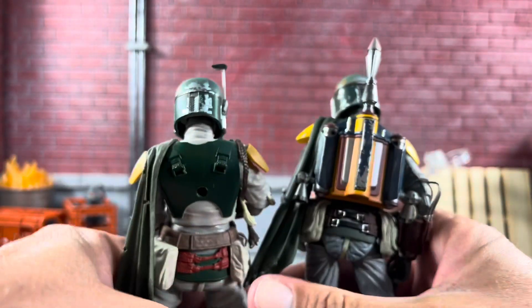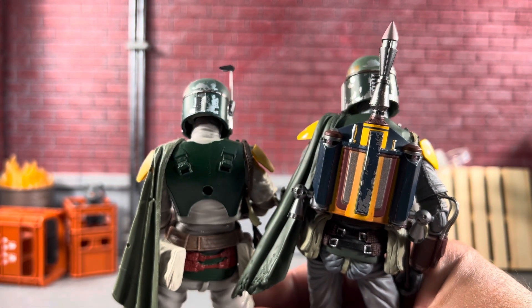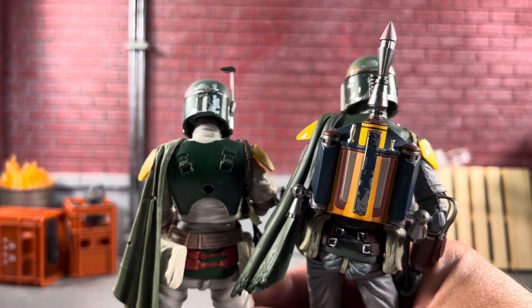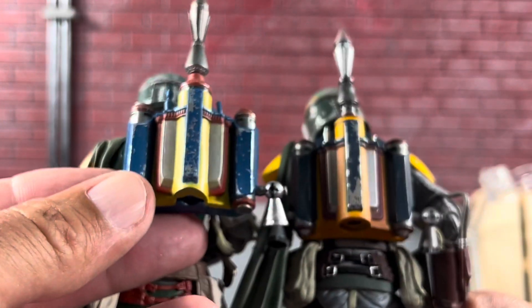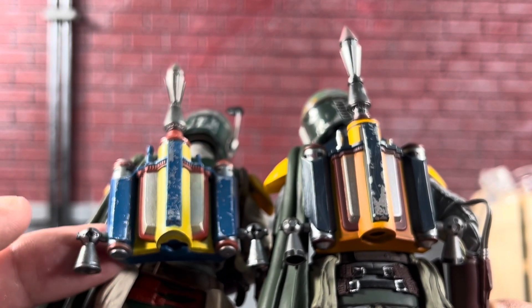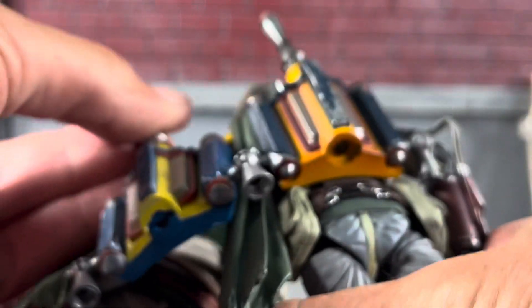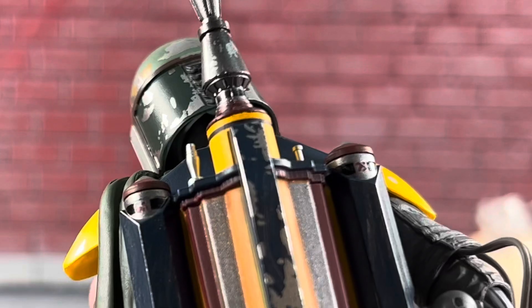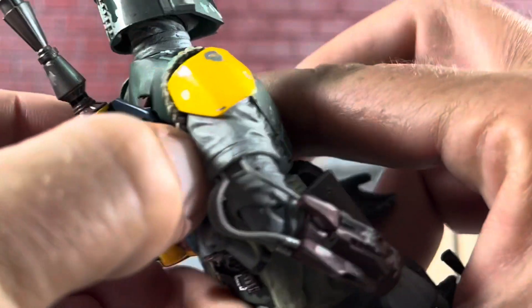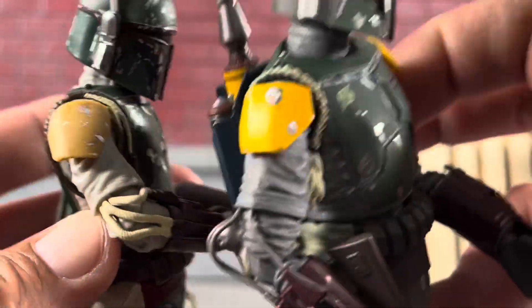Now the jetpacks — the Black Series jetpack versus the Mafex, and the winner clearly goes to the Mafex. On the little part where the flame comes out there's a nice black piece, and these pieces up here are silver. It does come off easily, and look at those awesome brown straps in the back — that's a really nice touch. The wookie braids obviously look better on the Mafex too.